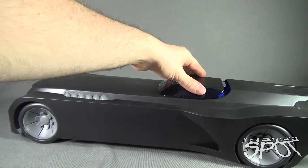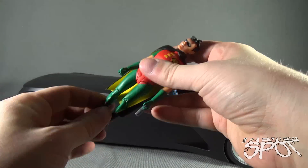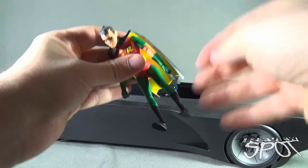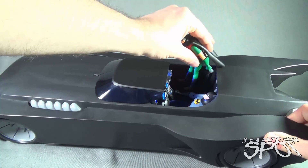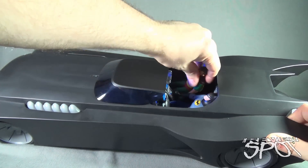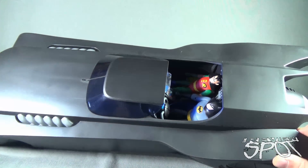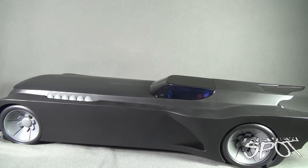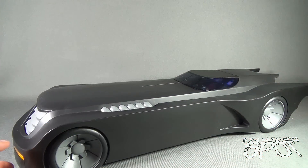Now let's slide the canopy forward and try to get Robin in there as well. I've got Robin with his grapple gun. His legs have gotten really loose, which is a shame. I'm using Dick Grayson Robin — makes obviously more sense if I'm going to have classic Batman. Robin fits a lot easier because he is smaller. Just make sure you get his hair past that point, he sits in just fine. You can get the seatbelts over top of the figures, and they do a good enough job to sit inside the cockpit. Close up the door, and there they are, ready to fight crime.